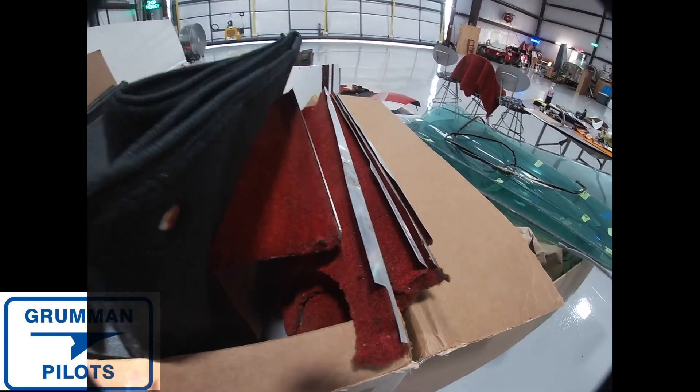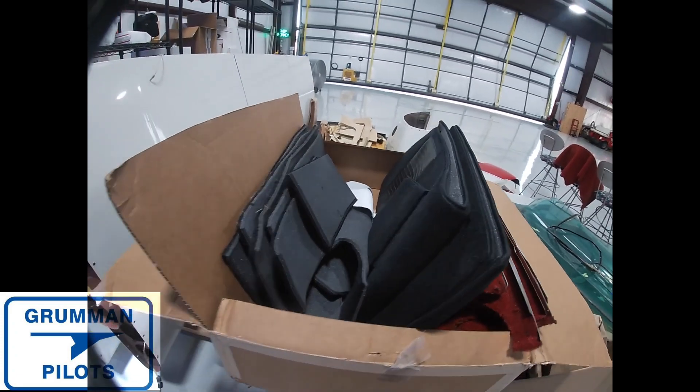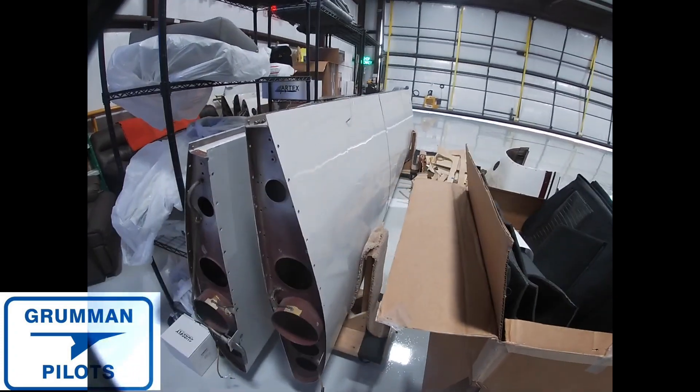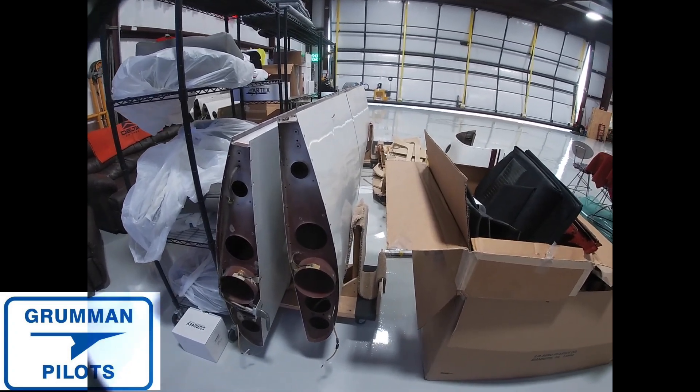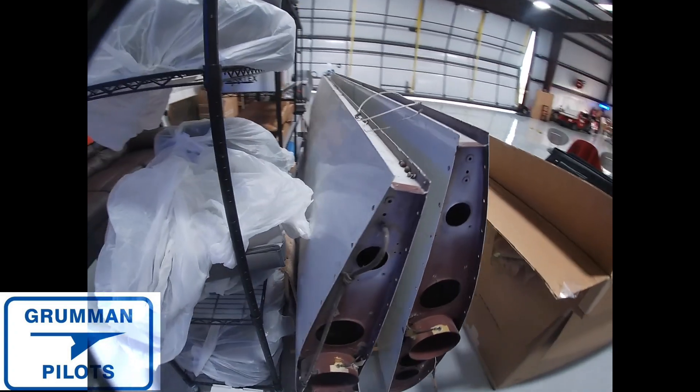There are the old red carpets and the new black carpets. Wings are getting ready to go on — hopefully inside a week. It's time to go fly this girl!